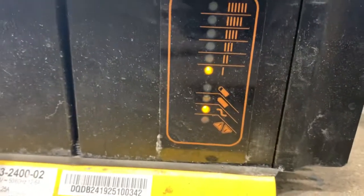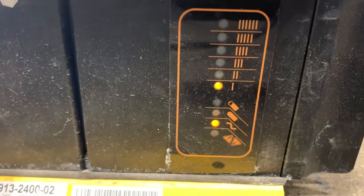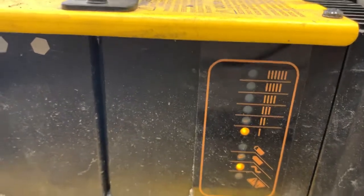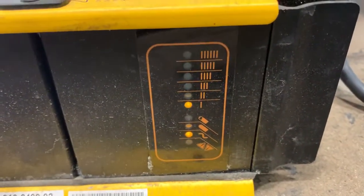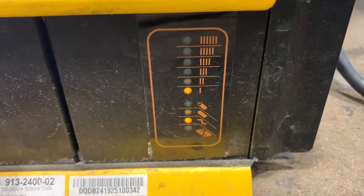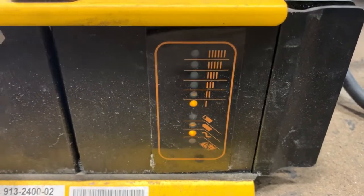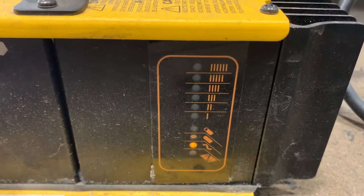It should go up. It keeps showing that we're still on the first phase of charging. It should go all the way up to the top and then work its way down as the battery becomes charged.